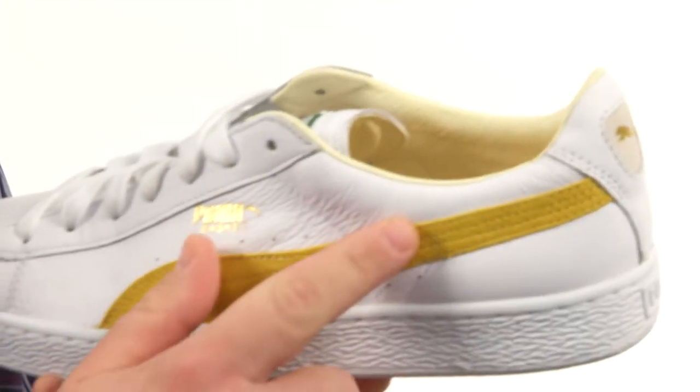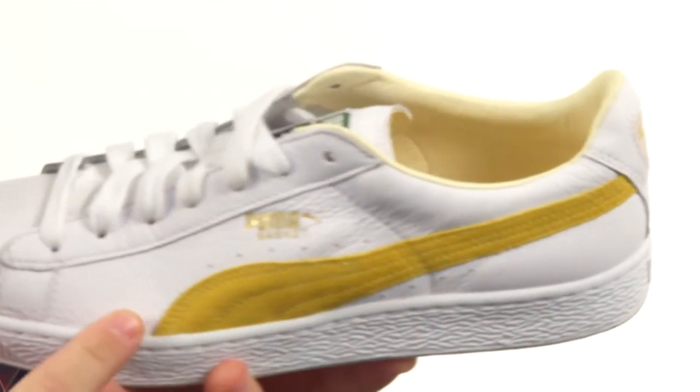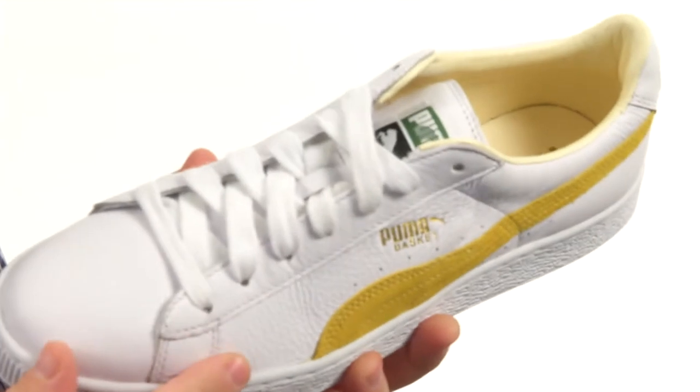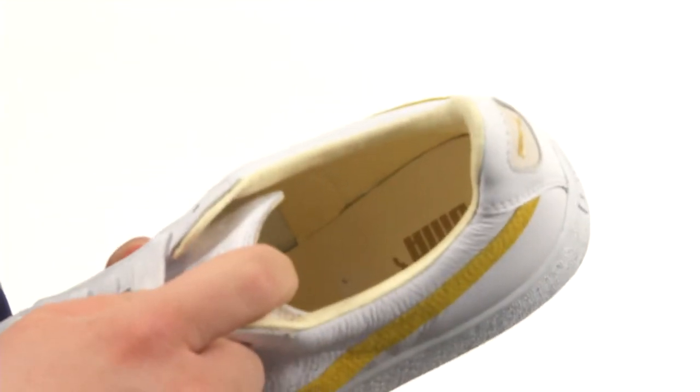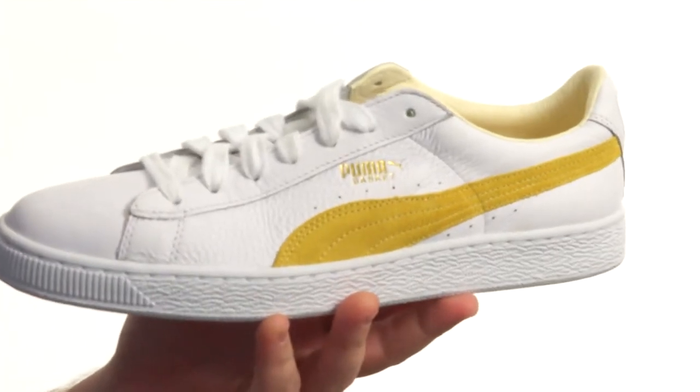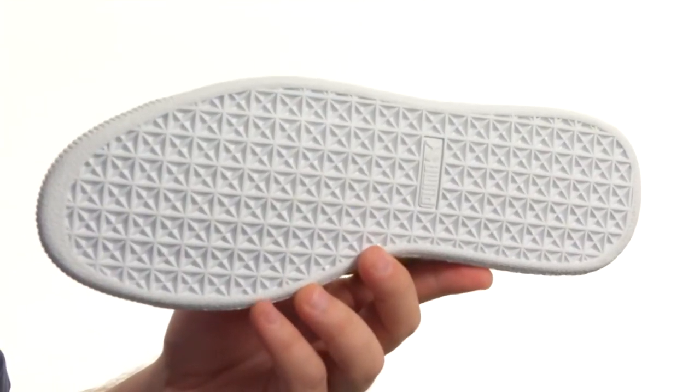Including that classic suede form strip logo, so you know it's a Puma. There's decorative perforation and a lace-up closure to provide a proper fit. A lightly padded collar provides added comfort, and it all sits quite confidently atop a super sticky and durable rubber outsole.